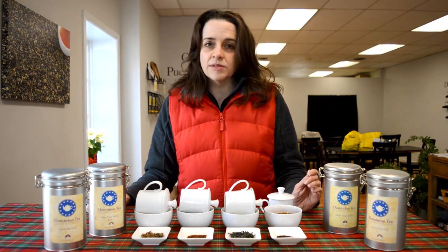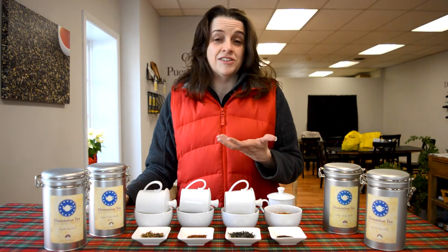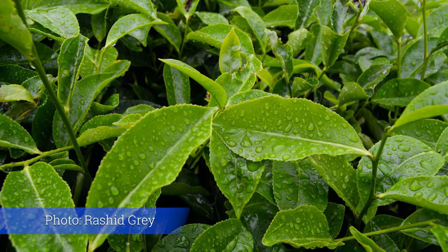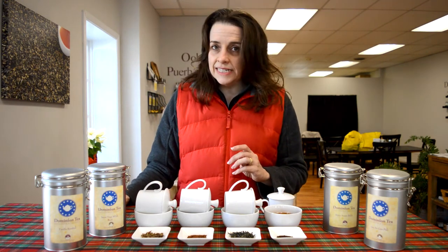This tea can absolutely hold cream and sugar if you need it, but if you're looking for something that kind of sticks with you, this is a good tea to start with. The next request we get is: I want to drink green tea but I don't know where to start, or I don't like the fact that it's grassy. Well, tea is a plant — it's kind of like a heavy leafy plant — so it's going to taste grassy, especially when the oxidation level is stopped at the 20% mark for green tea.